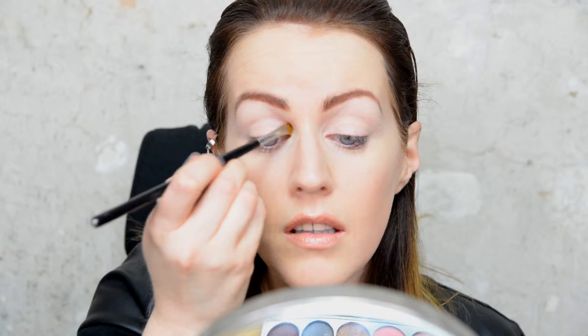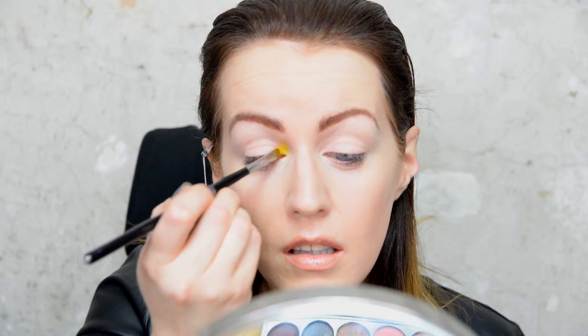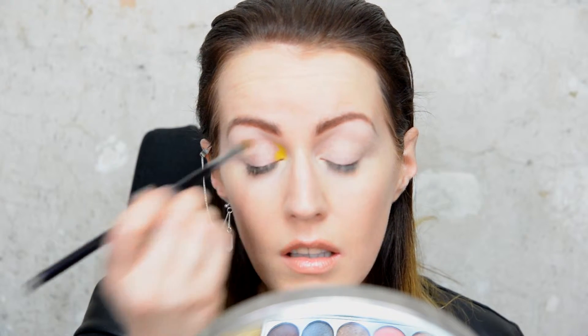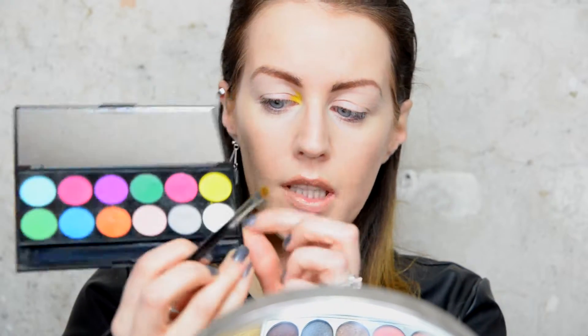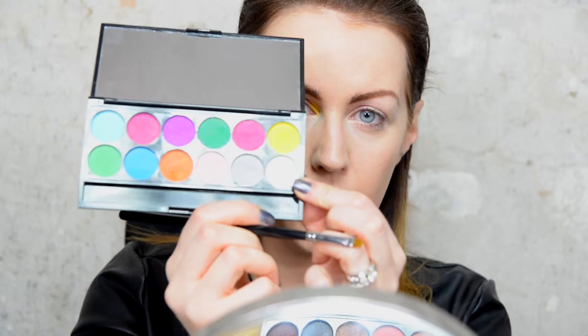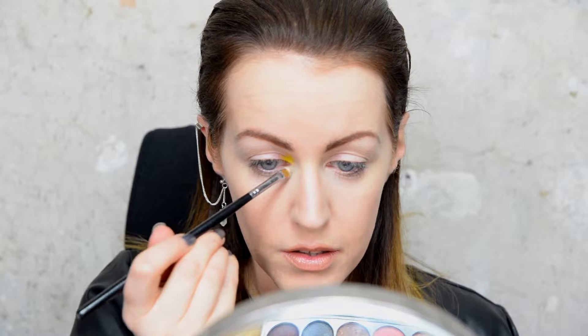Just there. Then I'm going to take the white and use the other side of the brush — the white is just beneath the yellow — and pop some of that right in the inner corner of my eye, just by the yellow.